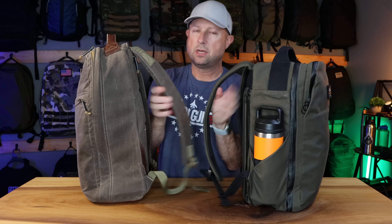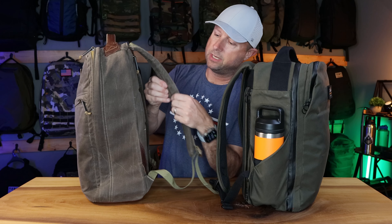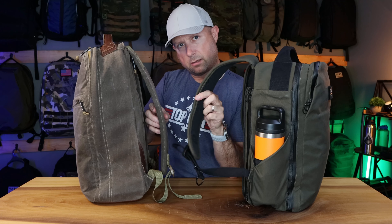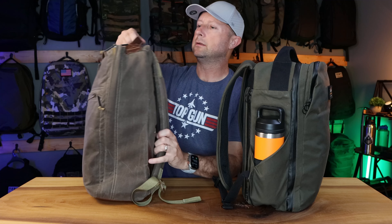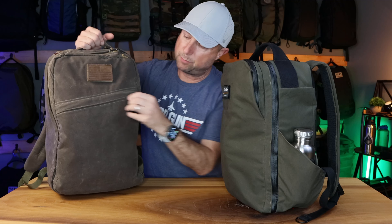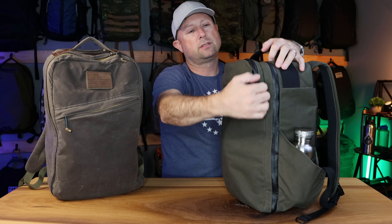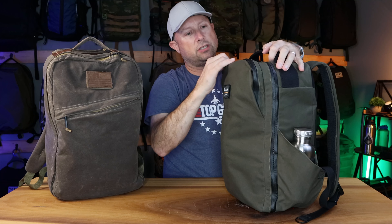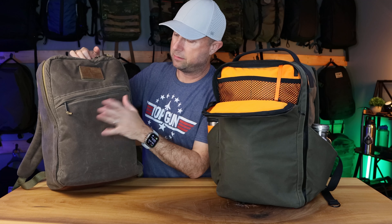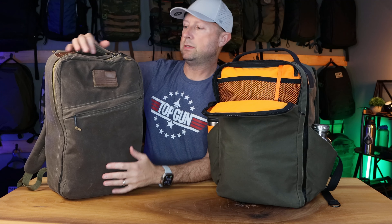Shoulder strap padding goes to the GORUCK — those are super thick and padded. The TrackStore has metal buckles versus plastic on the GR1, though that's minor. On the front, the GR1 has a slash pocket with no admin section, whereas the TrackStore's front pocket gives you a lot more organization and admin capability. Both fit an iPad, so that's just a minor difference overall.